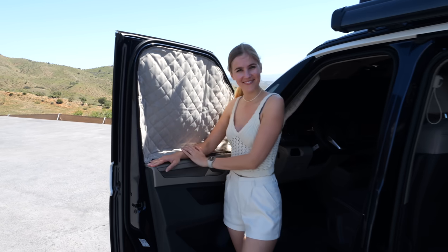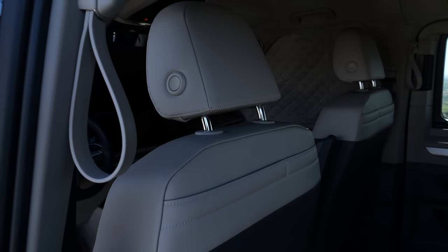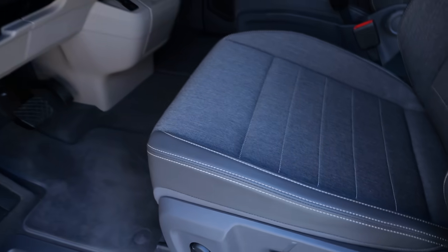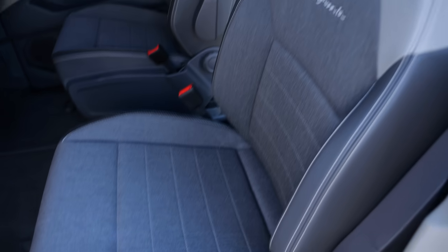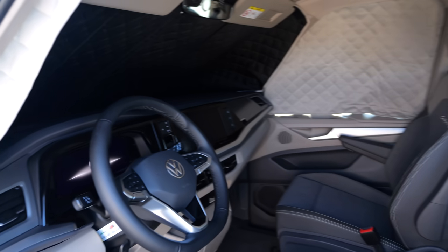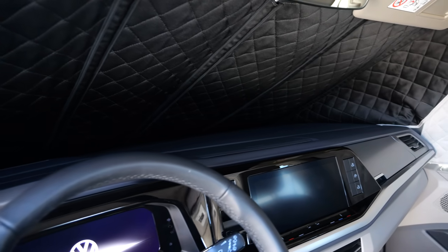Usually I dress according to the vehicle, but here it fits very well. This is a bright leatherette, and the front seats feature gray fabric again with bright leatherette and California lettering. This is how it looks from the interior when it's all shaded black and dark.